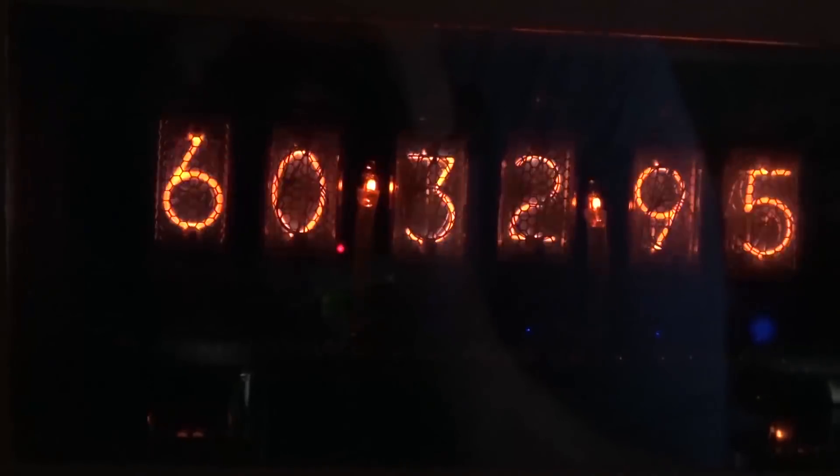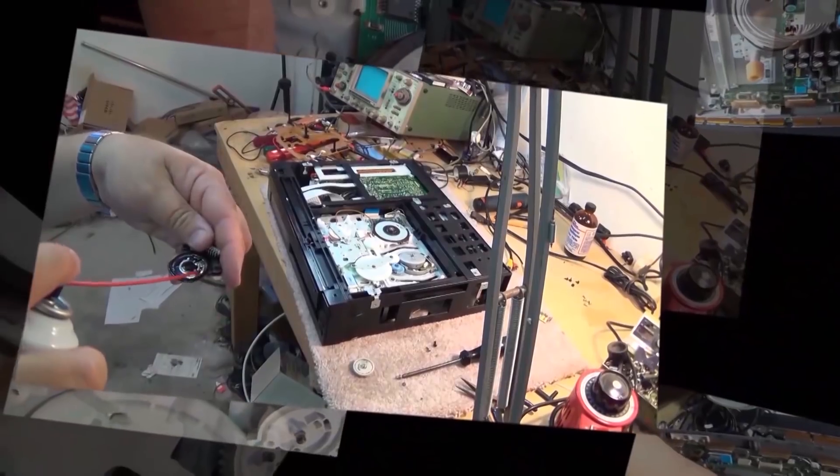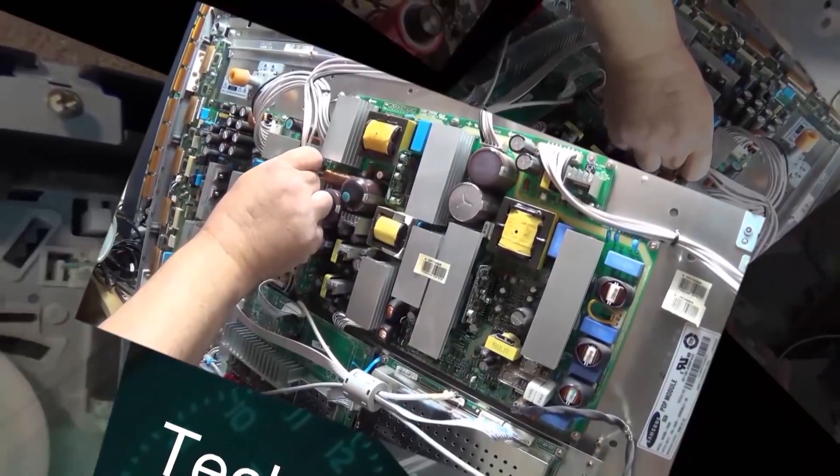I figured I'd take a look at that power supply that was preventing my computer from booting and see if I can get this thing working. Then we'll see whether the capture card itself has been damaged or whether it's functional.